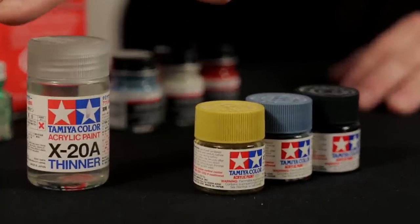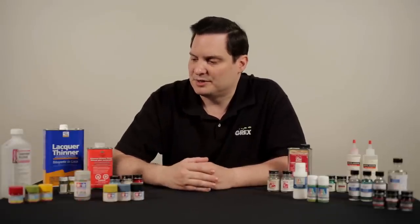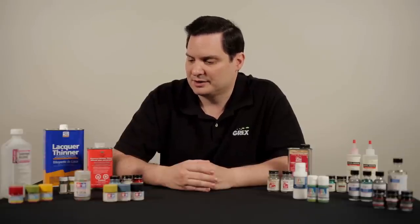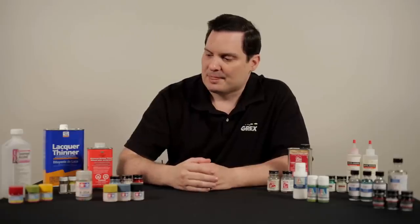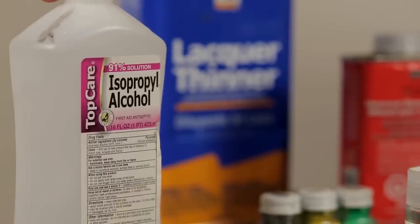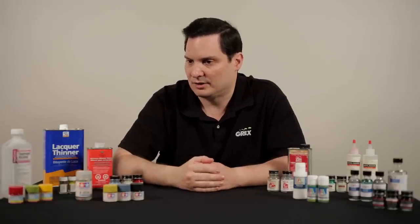We have here Tamiya and Gunze Hobbycolor products. Both of these products are acrylics, but they are alcohol-based. You do not want to utilize distilled water with these products. Tamiya makes their own proprietary thinner. With Gunze, we have 90% isopropyl alcohol, which you can actually utilize for both these products to good effect. And again, you can utilize the alcohol for cleaning purposes.